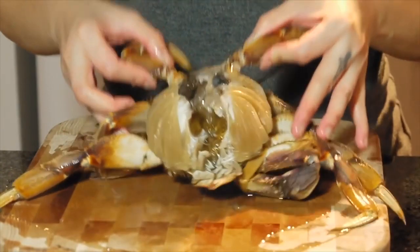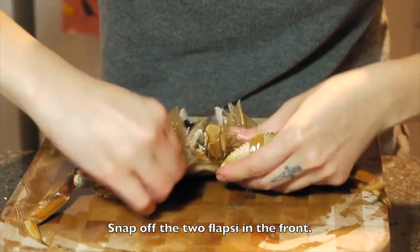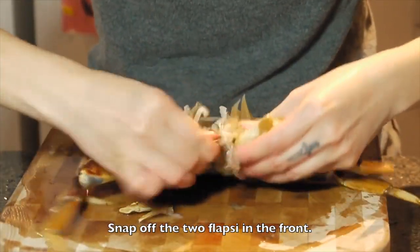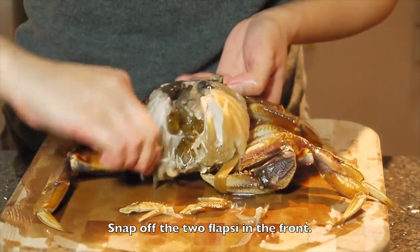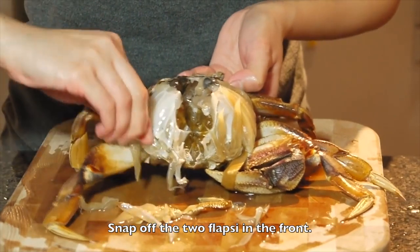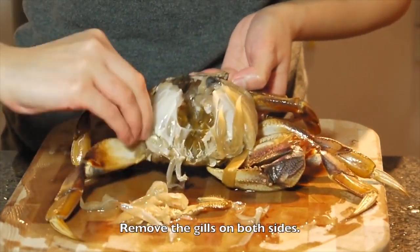Next, for this one, that is the extra part piece — we are going to snap it off. And that is the lung. Also remove it. Both sides.